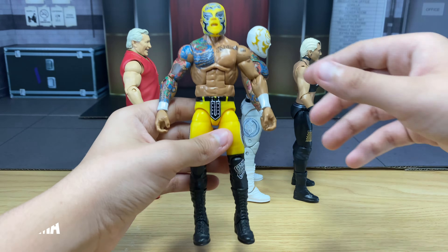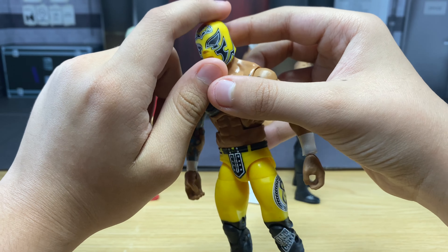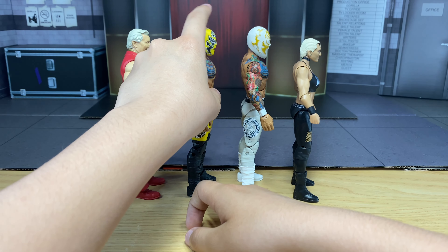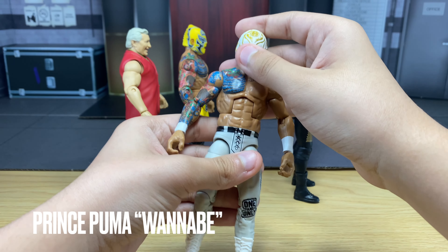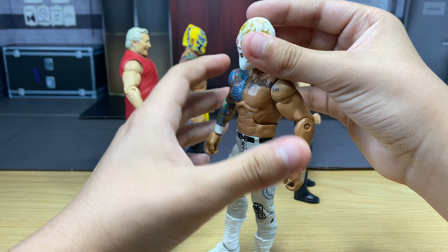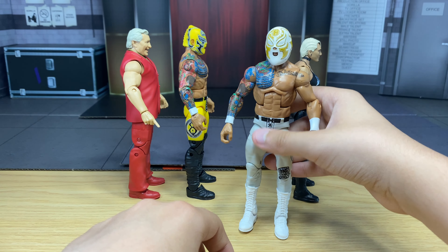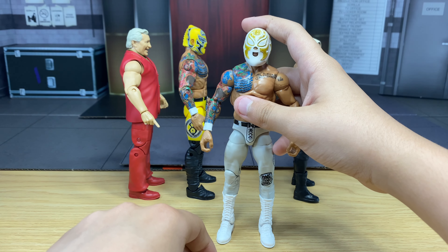Up next, we got a Prince Puma Ricochet fix-up custom. This is an Andrade mask scan that came from his Elite 74 — really awesome, really fits in with Ricochet, looks really sick. If you don't have a Prince Puma figure, definitely do that. Then there's another Prince Puma option using the white gold mask from the basic Andrade battle pack with Zelina Vega. It looks a bit funny at first, but it doesn't really look bad. It looks really awesome on a Toppix Ricochet.